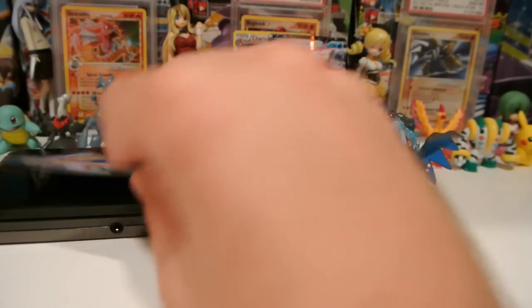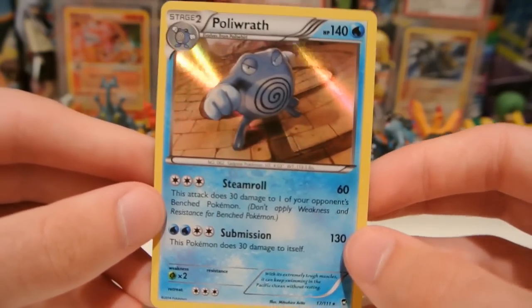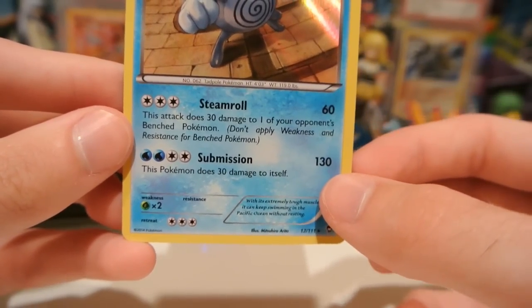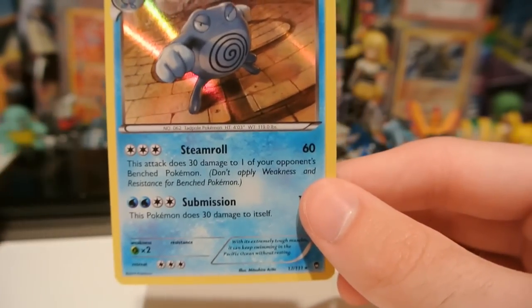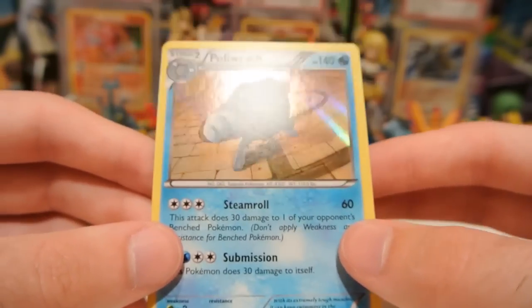That's just a common. And my rare is a Poliwrath Hollow. This is one I already have, but Poliwrath is a pretty cool Pokemon. Submission for 130 and it does 30 to itself. Steamroll for 60 and 30 to one of your opponent's Pokemon. 140 HP is saying a lot, and very shiny, nice hollow there.